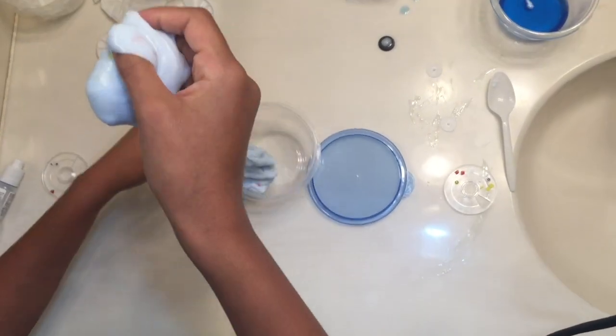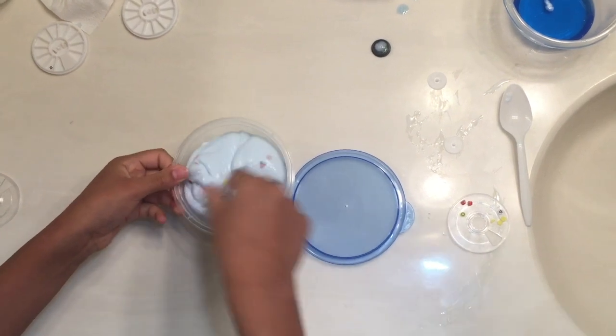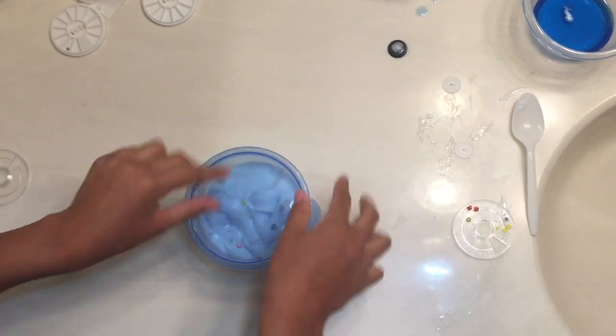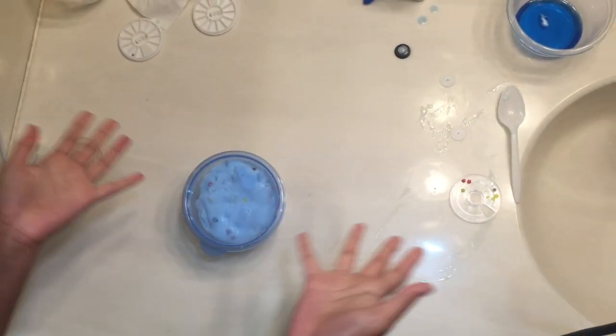This slime is so fun to play with and so foamy. Now it's time to put it away in our container — it does fit! It came with four lids and four containers, and my slime fits in it perfectly.